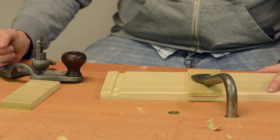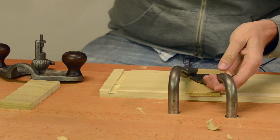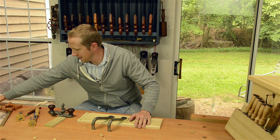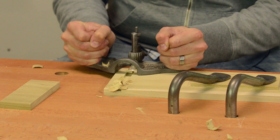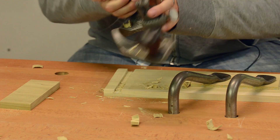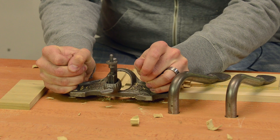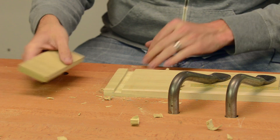You don't want to take too big of a bite with it. I'll put another hold fast on here — this is why I have two hold fasts. Now we'll clean out the bottom, and it will give it a uniform depth. You can come from the other way too. Make sure it's tight, as some of these older ones will sometimes slip. And that is that — pretty fast.